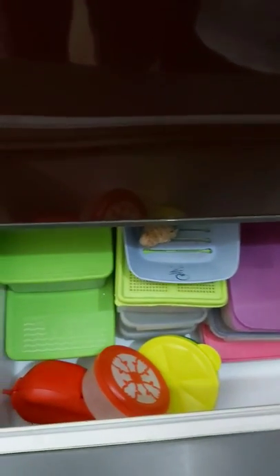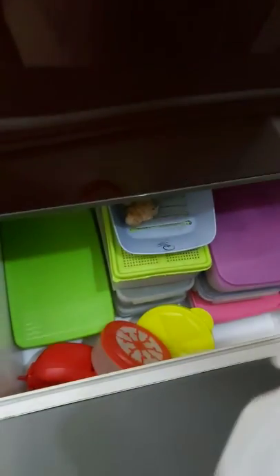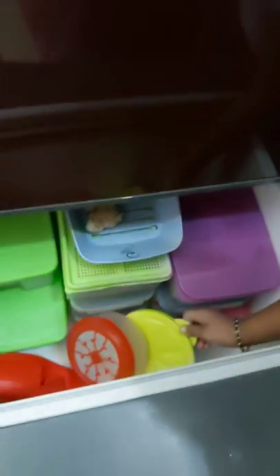I keep my vegetables and fruits intact in these Tupperware boxes. She's showing you the ginger box, the chili box, and the lemon box — yes, show me the lemon box!